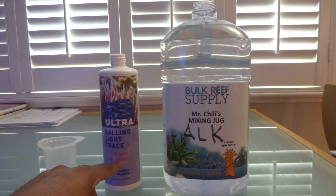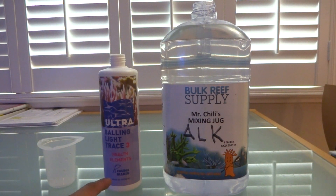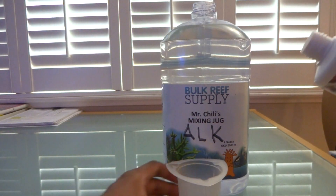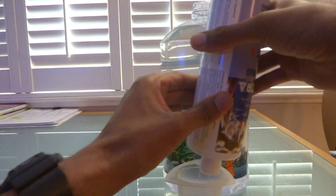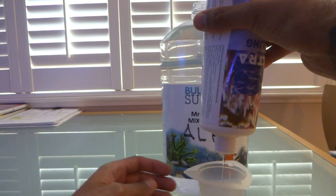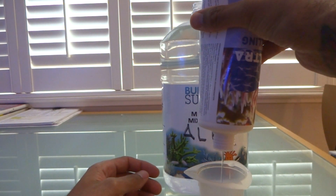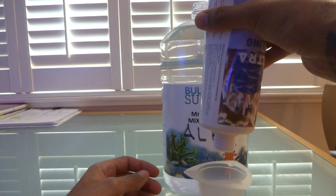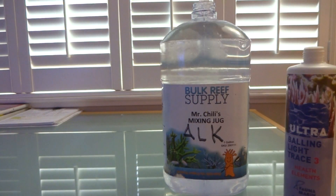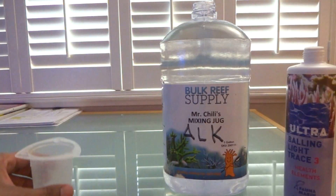Now with Trace Element number 3, it's going to call for 30 milliliters of Trace Element 3 to place into a premix 1-gallon jug of soda ash or alkalinity. So we're going to go ahead and pour 30 milliliters in here. And that's 30.